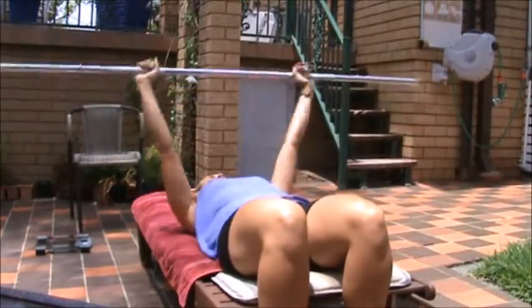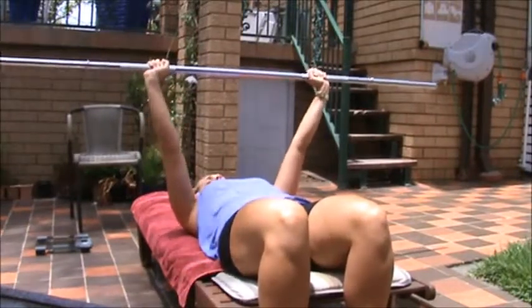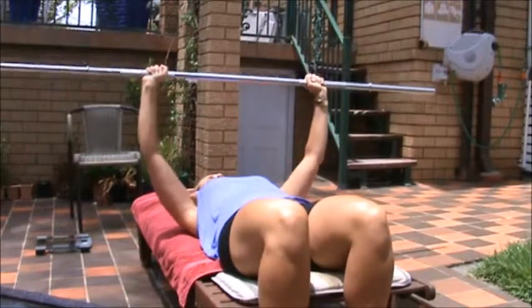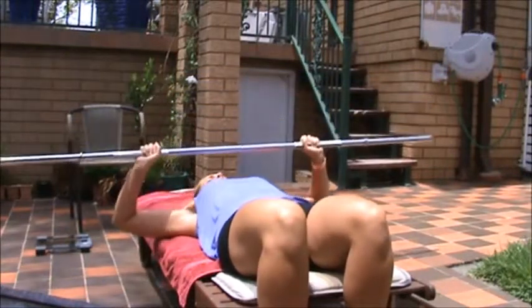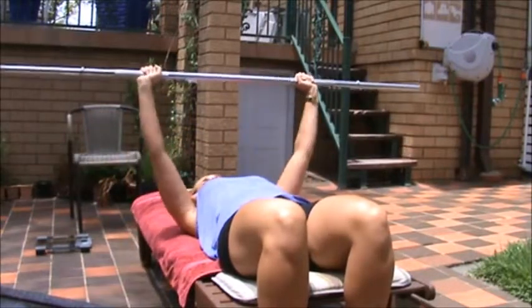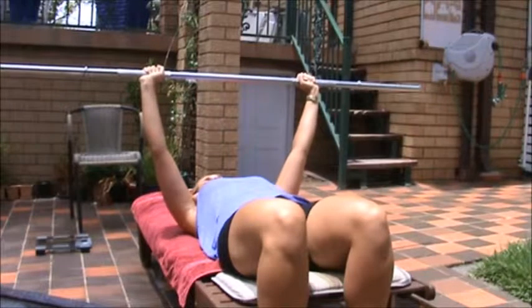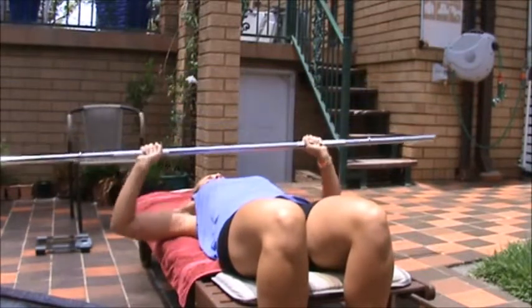I'm going to pass you the bar from here. You want to hold your hands about this far apart, a bit wider than the shoulders, and bring them down slowly with your elbows out to the side, just above the chest, and pressing up again. Make sure you don't lock your elbows in, so just a bit of a bend, and down again.